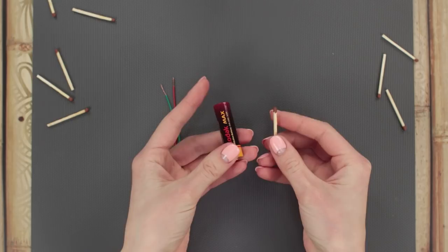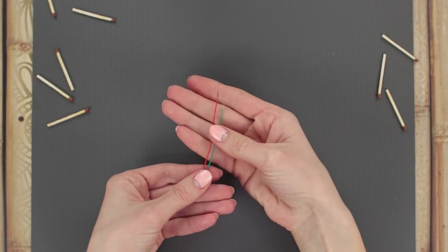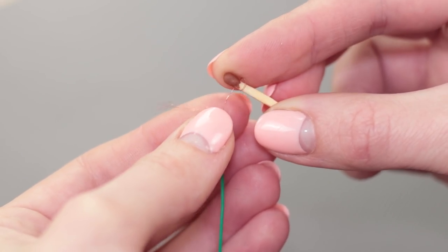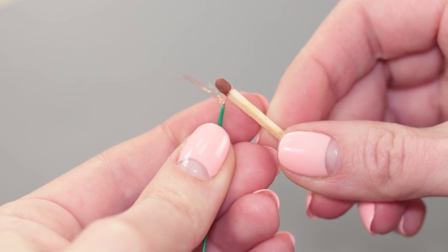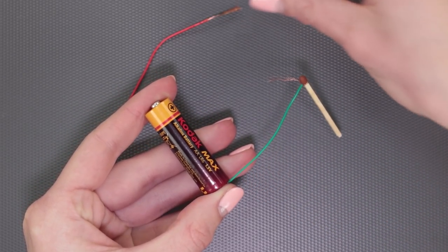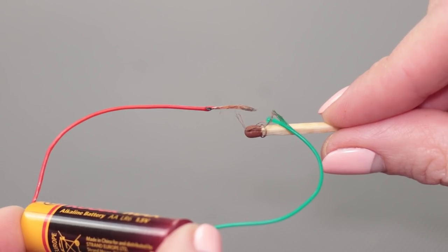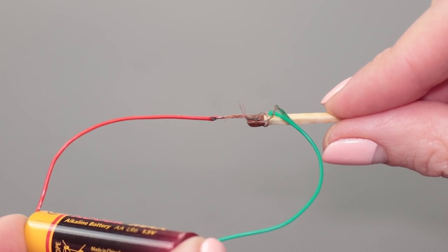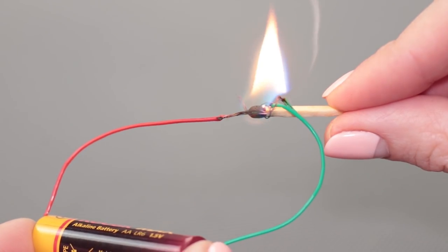Can you light a match using a battery? Let's have an experiment! We'll need a couple of short wires. Take off the insulation on one of the wires and wrap it around the match head. Attach the other end of the wire to the battery on the minus side. Connect the second wire to the plus side. Place the match head next to the plus side of the battery. By closing the circuit, we heat up the naked wire. It's enough for the match to catch fire.